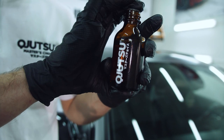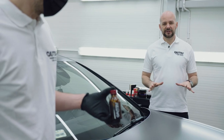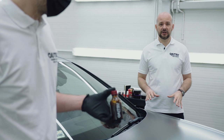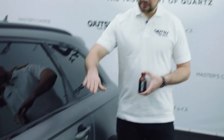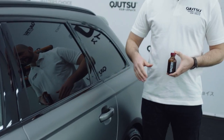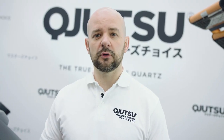Then shake the bottle several times to properly blend the contents. Now we can proceed to application of Body Coat Matte on the first panel. We suggest working on smaller panels — for example, you can divide the door into two parts. That guarantees comfort of work, precise application and control over the process.